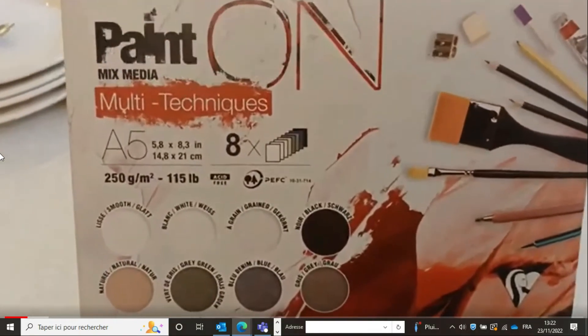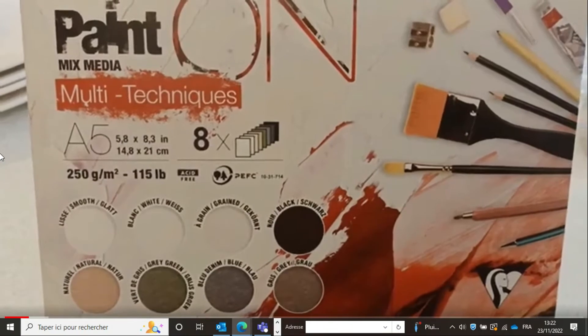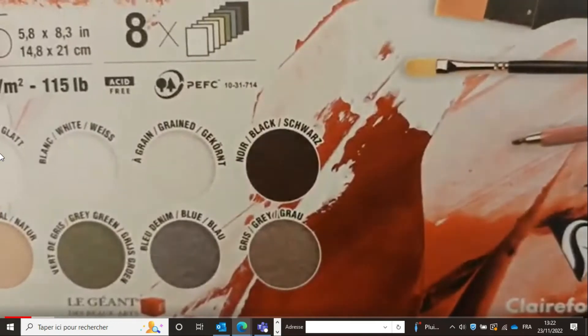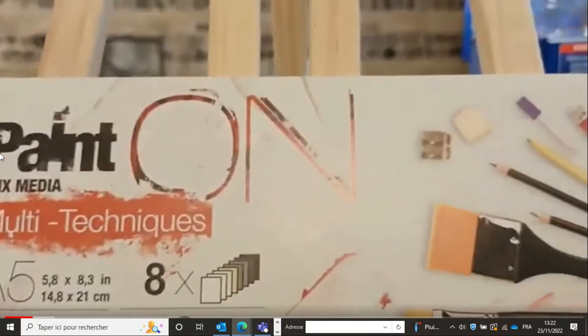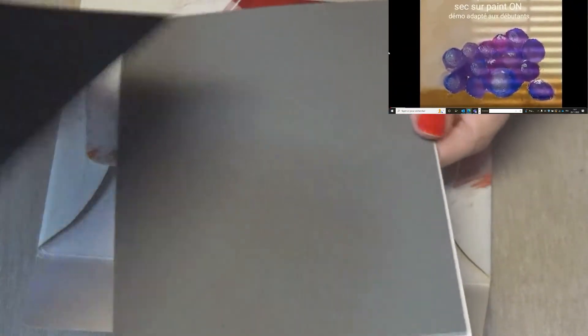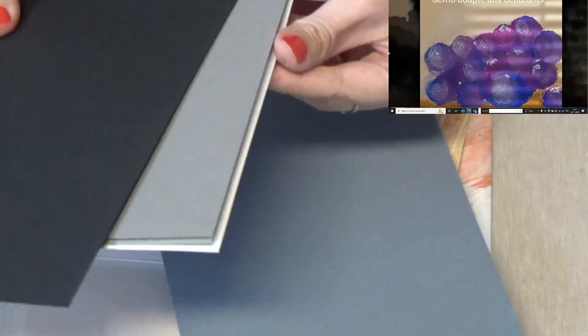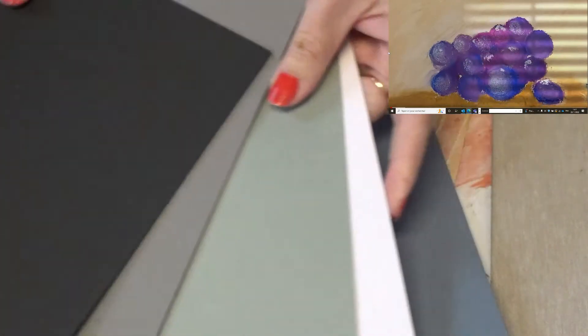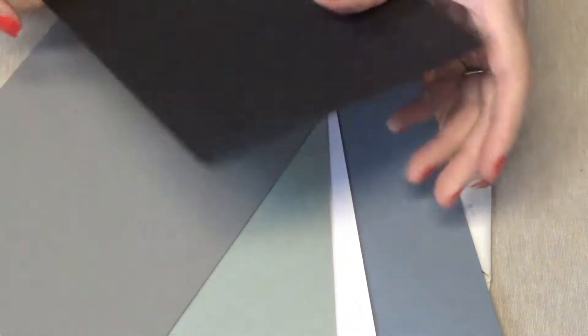Nous allons utiliser du papier pen-on. Ce sont 8 feuilles au format A5 de différents coloris, de 250 grammes par mètre carré. Il y a différentes textures en suivant les couleurs des feuilles — certaines sont lisses, d'autres alvéolées — donc adaptées au pastel. J'avais fait un tuto sur lequel j'avais peint des raisins, que je vous invite à aller regarder et que je vous mettrai en barre de descriptif et en lien en haut à droite de cette vidéo.